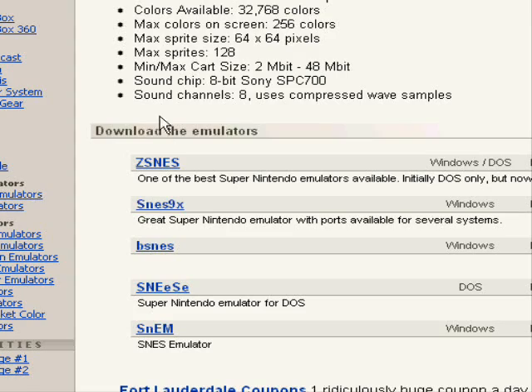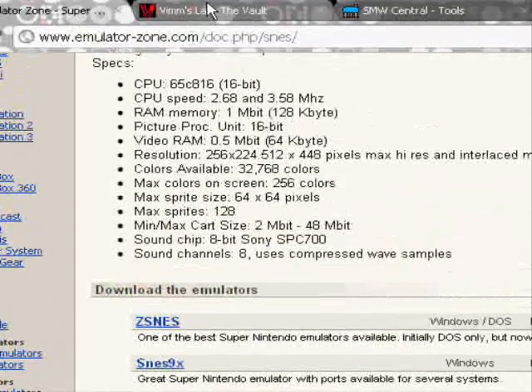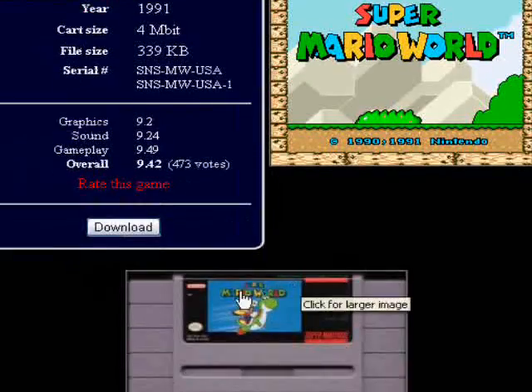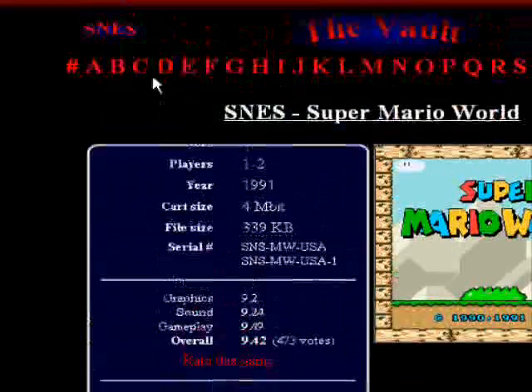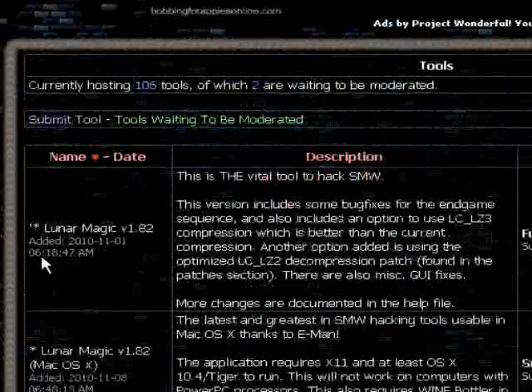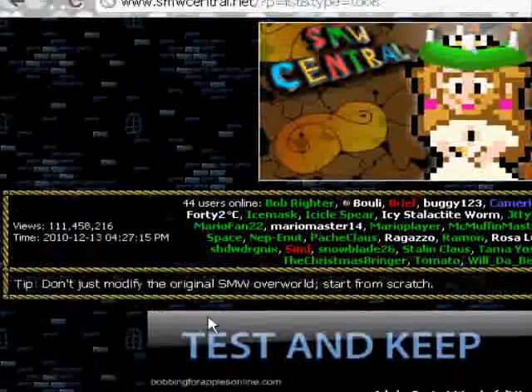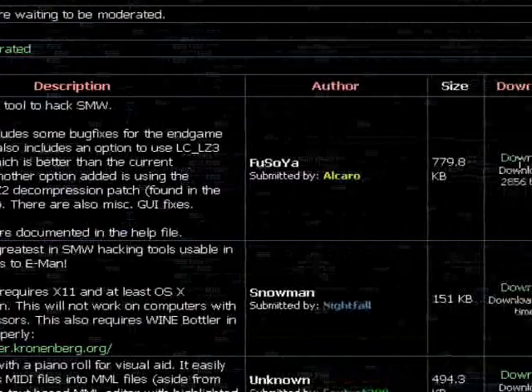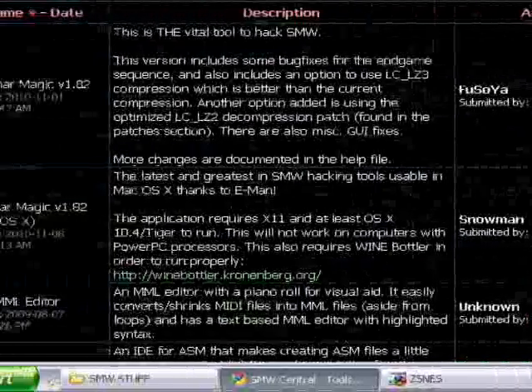They're like my best ones. What you also need is the game ROM for Mario World. This one is also in the description — it gives you the ROM. And this is what you need: Lunar Magic. This is on SMW Central. Use the first one and download it. That is Lunar Magic.